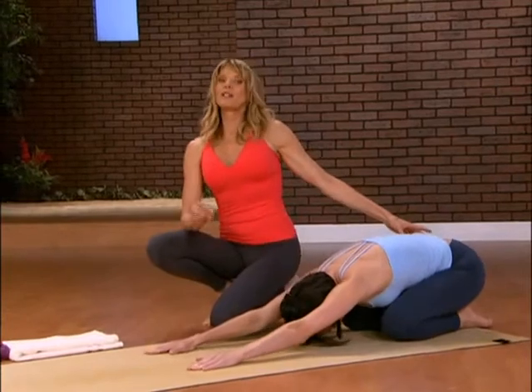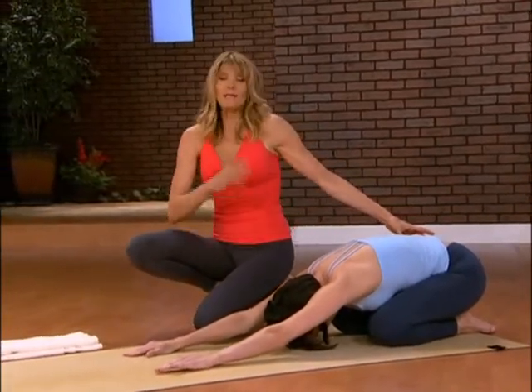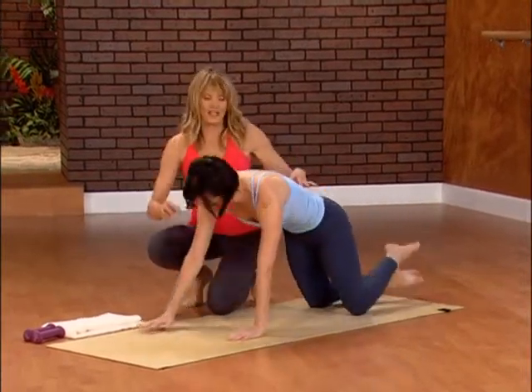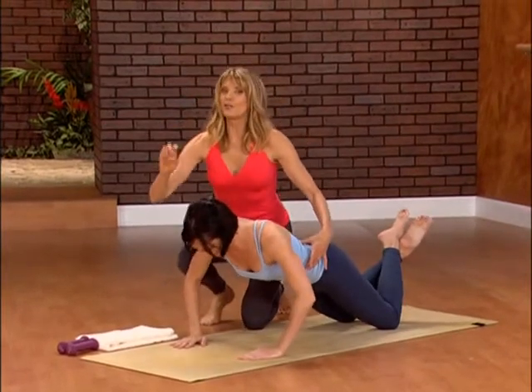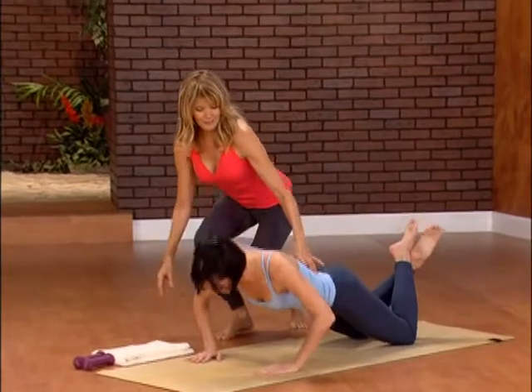Now remember, at any time, if you want to skip one of these sets of push-ups, feel free — it might not be the right day for you, it might not be the time that you feel strong enough. Let's round it back up and do our third set. Take it down slowly — it's as if you're in an elevator. You stop at the lobby, and then you push back up. Third floor, second floor, first floor, stop, and push it back up. Keep that going.